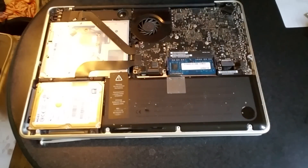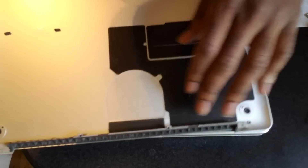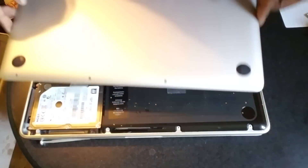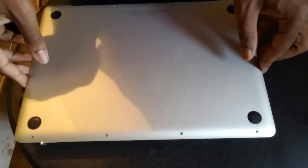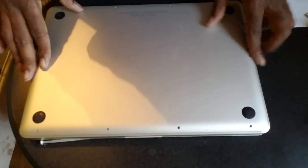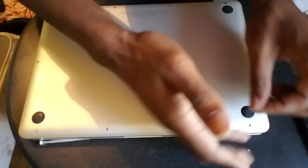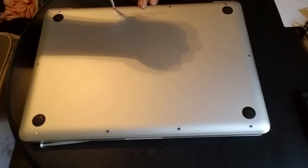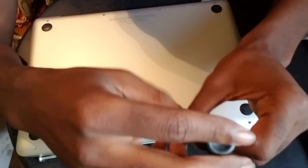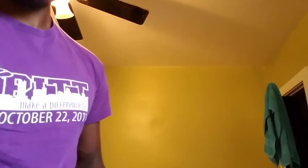Now just put the cover back on and let's test it out. Before you put the cover on, there's a bunch of dust on here where the fans are, so clean that off before you put the lid back on. Then it goes just like this, and then put the screws back on.